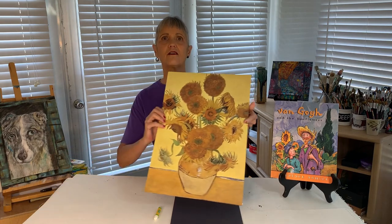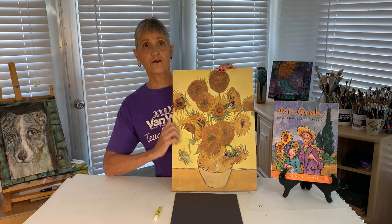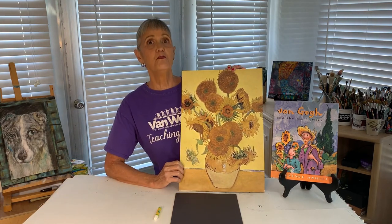We're going to do our still life painting in the style of the famous Dutch painter Vincent van Gogh. Vincent van Gogh was born in Holland in 1853. He didn't start painting seriously until he was 27 years old. He moved to the south of France in search of sunshine and bright colors, and he found those bright colors in sunflowers. He loved painting sunflowers and painted many, many paintings of them throughout his lifetime.